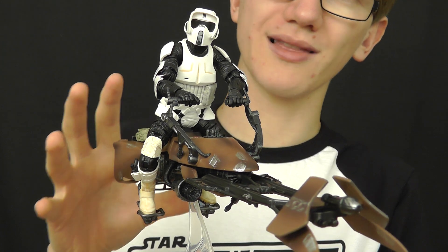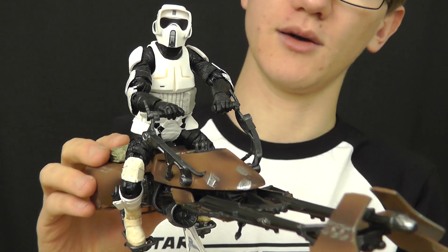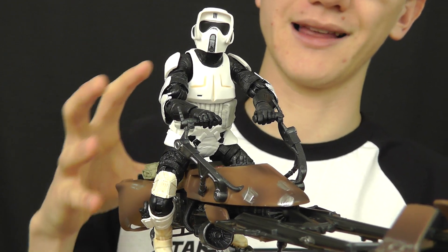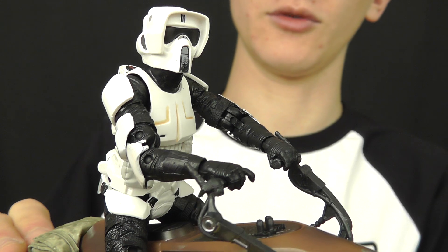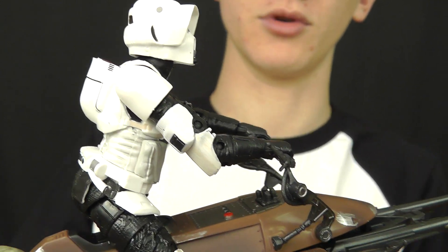This thing is quite light on features and accessories — there's not a great deal included with it. But that really does emphasize the collectible feel of this one. It doesn't feel too much like a toy. It's a really top-quality product from Hasbro, and you've really got to applaud them on that.